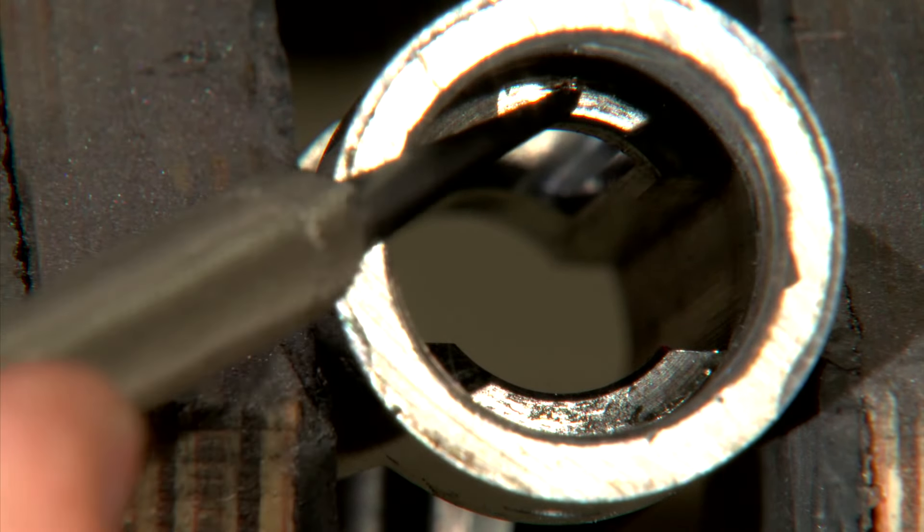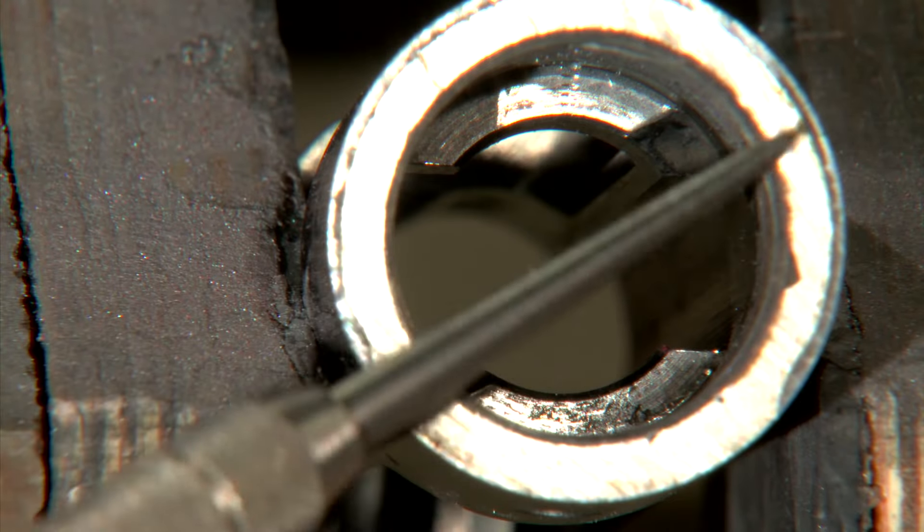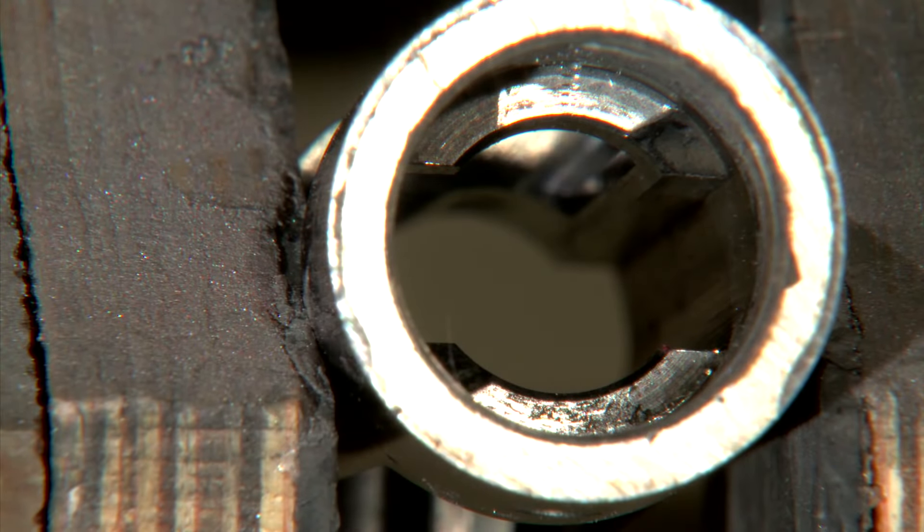The surfaces we're squaring up are the locking lug recesses where the bolt locks up, the receiver threads, and the face of the receiver.